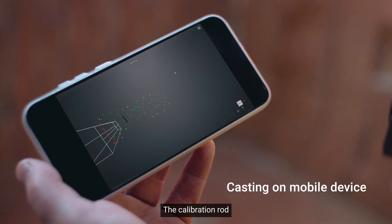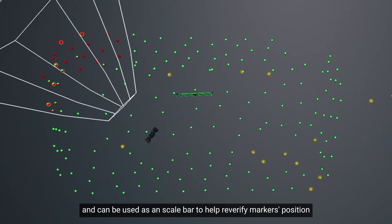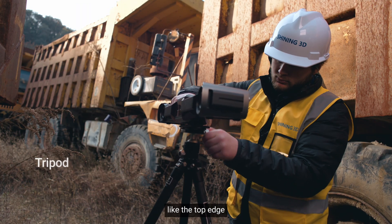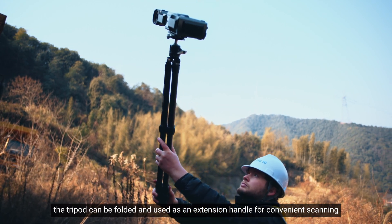The calibration rod, which comes with a magnetic holder and can be used as a scale bar to help re-verify markers' positions, is reusable during the photogrammetry process. For hard-to-reach angles, like the top edge, the tripod can be folded and used as an extension handle for convenient scanning.